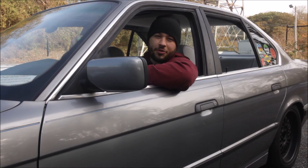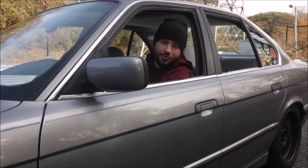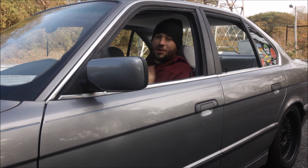Alright y'all, hopefully you enjoyed my first video. That's my way of replacing the fuel door hinge on an E34. Hopefully you learned something. If not, you got to see my cool car. Maybe I'll make some more videos and maybe they'll be better next time. Probably not, but whatever. Alright y'all, peace.